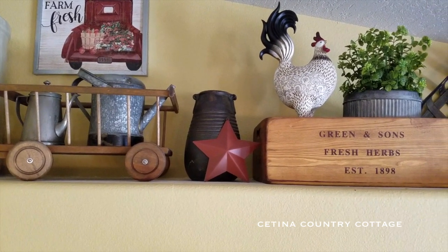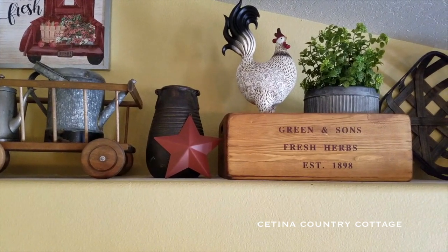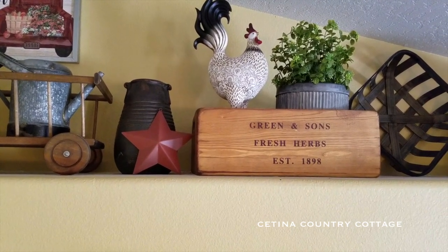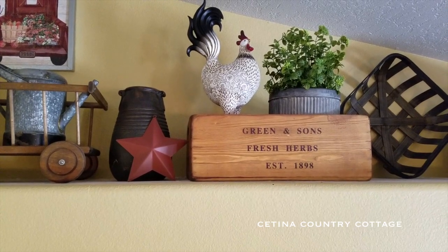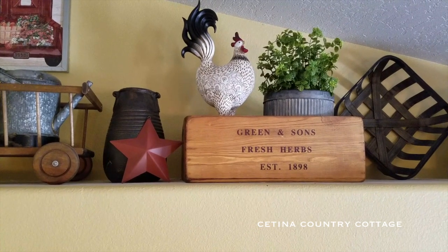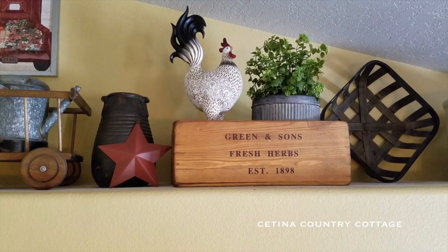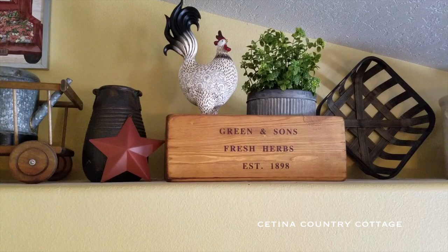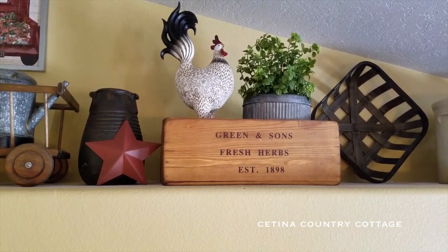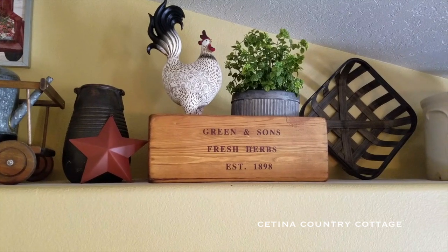And on all three ledges, I have these green and sun's fresh herbs boxes. They're all different sizes, but they all look the same and have the same writing on it — they are reproductions. And I have in this one a rooster that I picked up at Hobby Lobby, greenery, and that is set in a galvanized bucket which came in a set of three that I picked up at Antique Farmhouse.